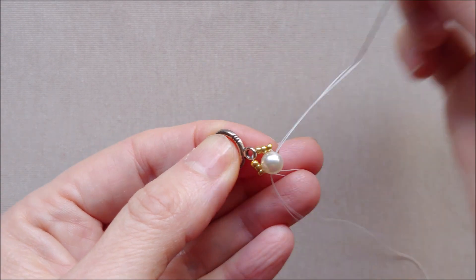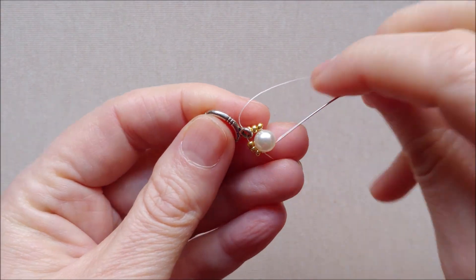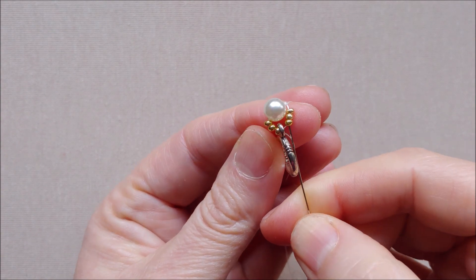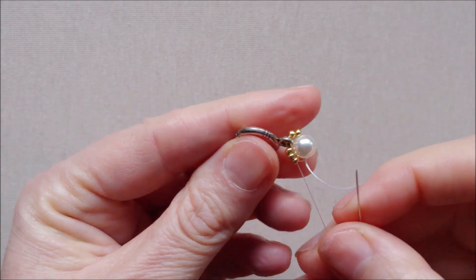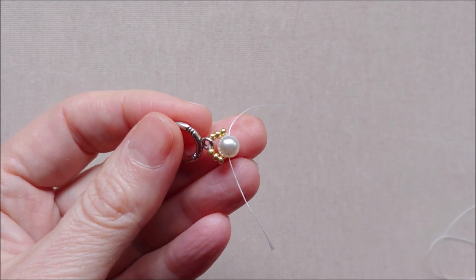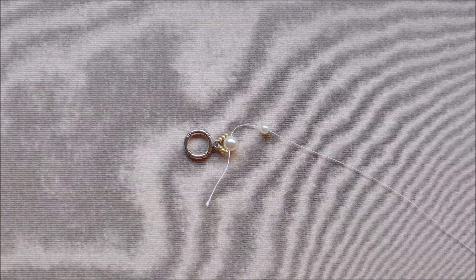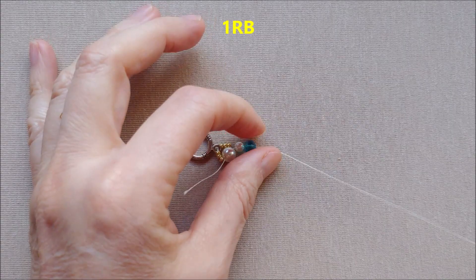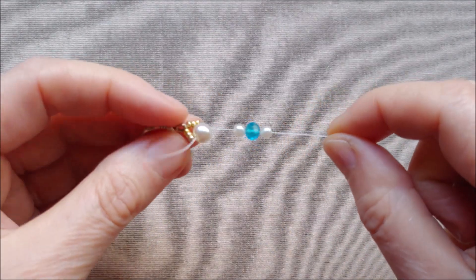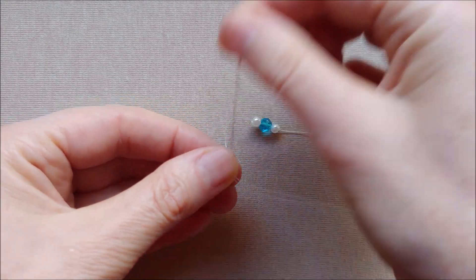Go with the needle through the 6 mm pearl bead, through the 3 seed beads, go through the clasp, and go with the needle through the next 3 seed beads. And again go through the pearl bead. Pick up one 4 mm pearl bead, then pick up one 4 mm pearl bead. I have now one pearl bead, one round bead, one pearl bead. Pick up 3 seed beads and go with the needle through the 6 mm pearl bead.